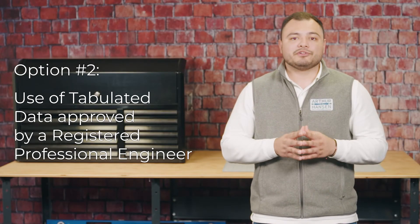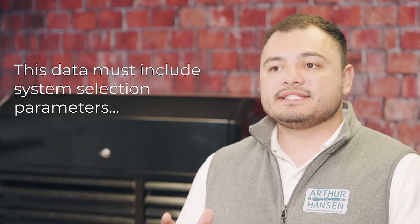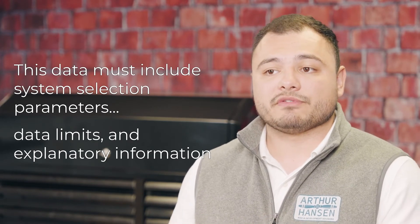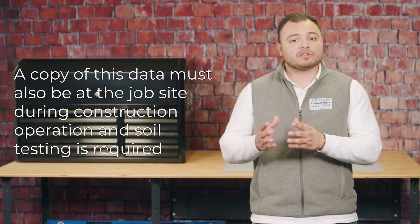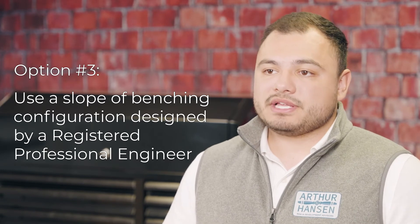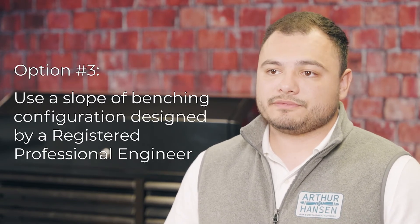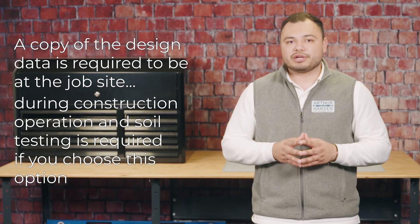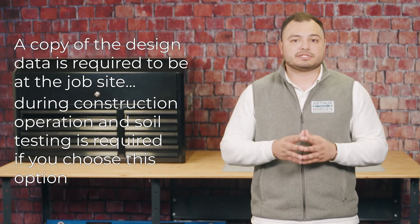Option two: use of tabulated data approved by a registered professional engineer. This data must include system selection parameters, data limits, and explanatory information. A copy of this data must be at the job site during construction operations, and soil testing is required. Option three: use of a slope and benching configuration designed by a registered professional engineer. A copy of the design data is also required to be at the job site, and soil testing is required if you choose this option.